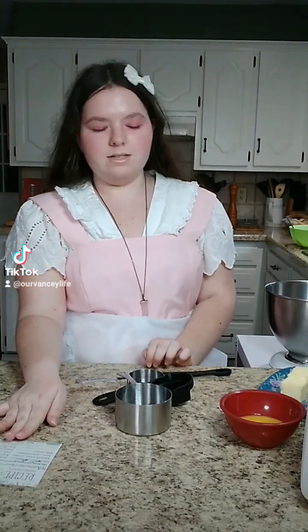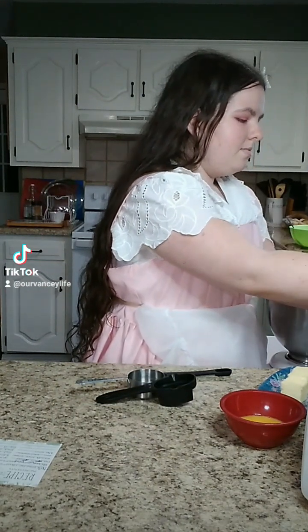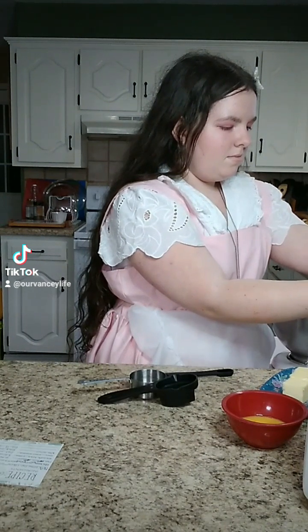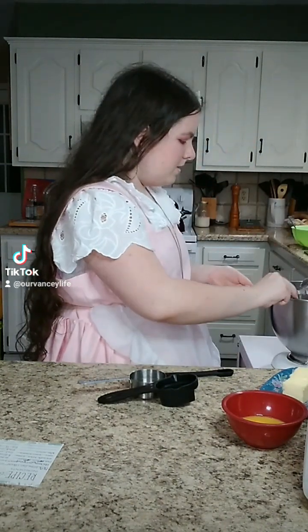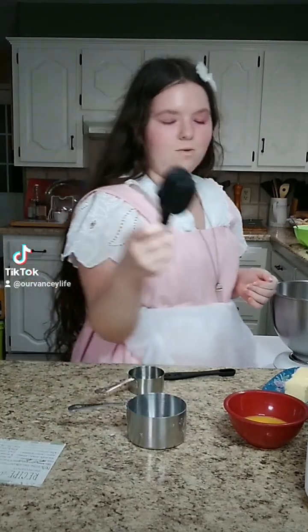So to start out, we're going to take 1 and 3/4 cups of bread flour — so you have 1 cup, and then your 3/4.